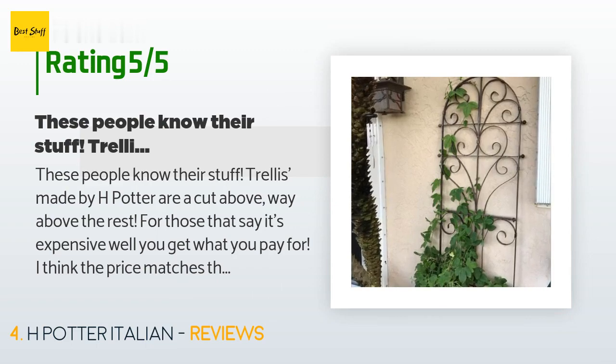A customer said: 'These people know their stuff. Trellises made by H Potter are a cut above — way above the rest. For those that say it's expensive, well, you get what you pay for. I think the price matches the quality. I had one screw that was stripped so it didn't screw in, but the other three more than made up for it. I can see this lasting for years to come.'